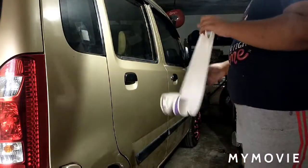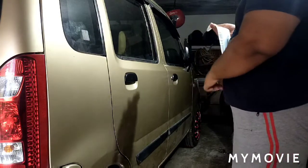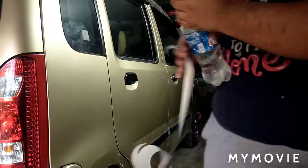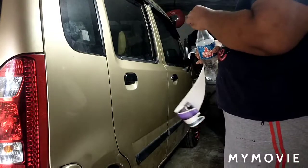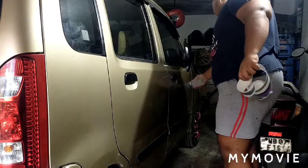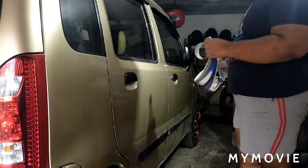So guys, this is the right door only sticker. So first, let's put it in the water.